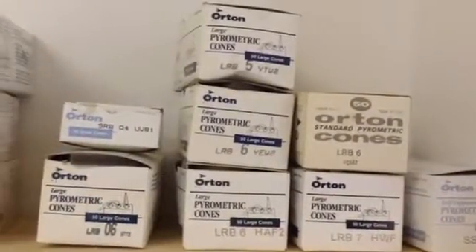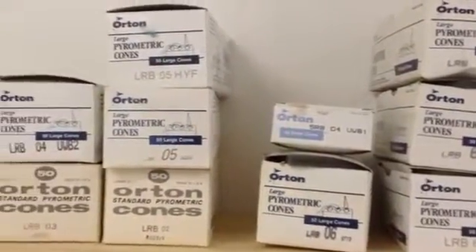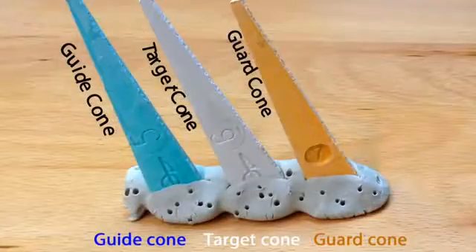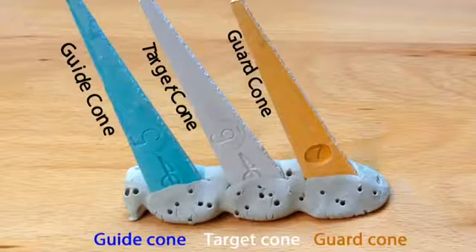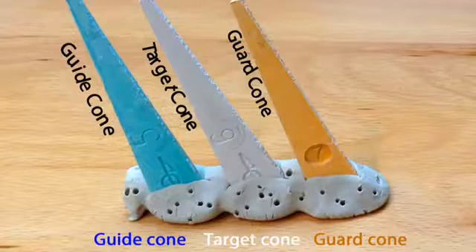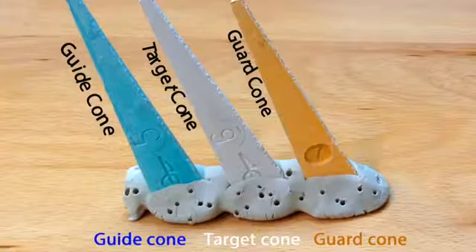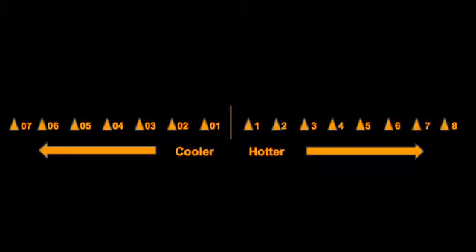First, select your cones. You need large pyrometric cones, not small cones or self-supporting cones. You need three cones: the guide cone, which will melt sooner than your target cone; your target cone, which is the temperature you'll be firing to; and your guard cone, which will let you know if things are getting too hot in the kiln. Make sure that you understand the cone numbering system so that you're able to accurately arrange your cones from coolest to hottest in your cone pack.